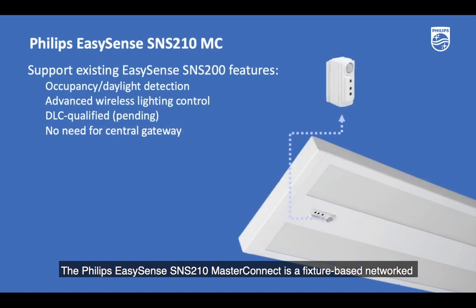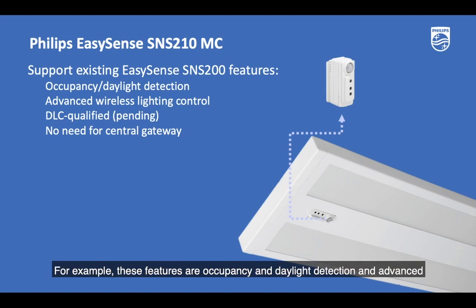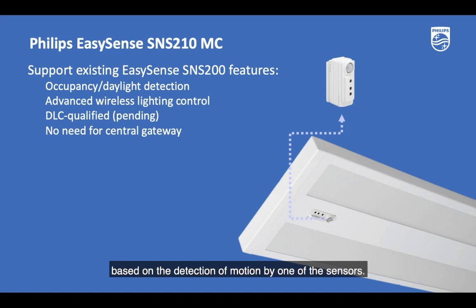The Philips EasySense SNS210 MasterConnect is a fixture-based network lighting control solution that has inherited all the great features of Philips EasySense SNS200. For example, these features include occupancy and daylight detection and advanced wireless lighting control, such as wireless grouping and occupancy sharing, in which all the sensors in the same group can turn a light up or down based on the detection of motion by one of the sensors.